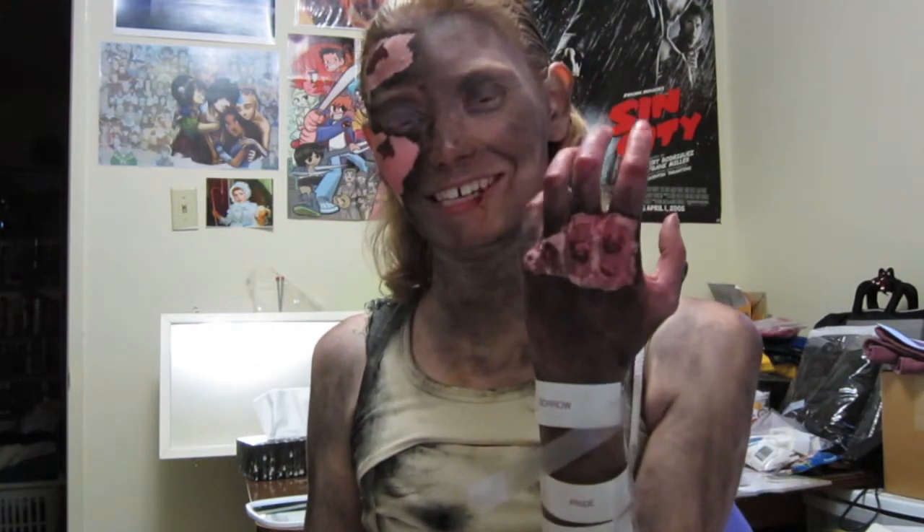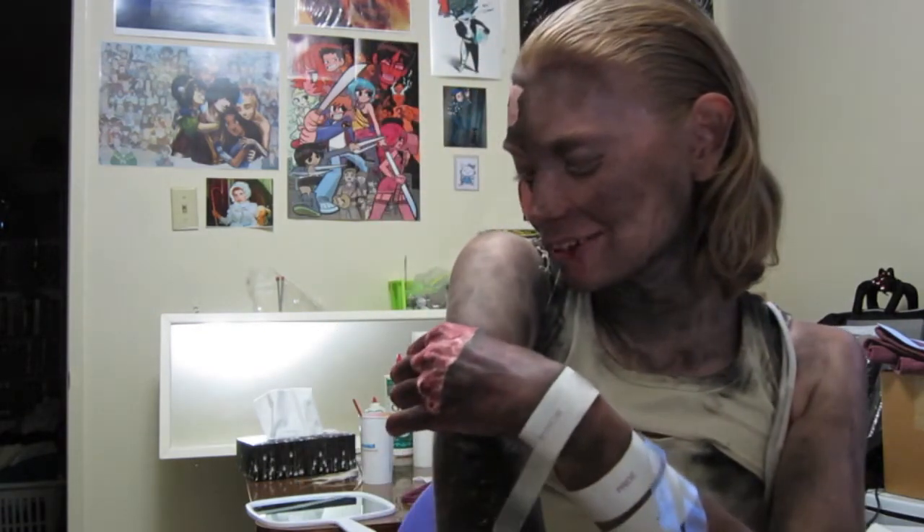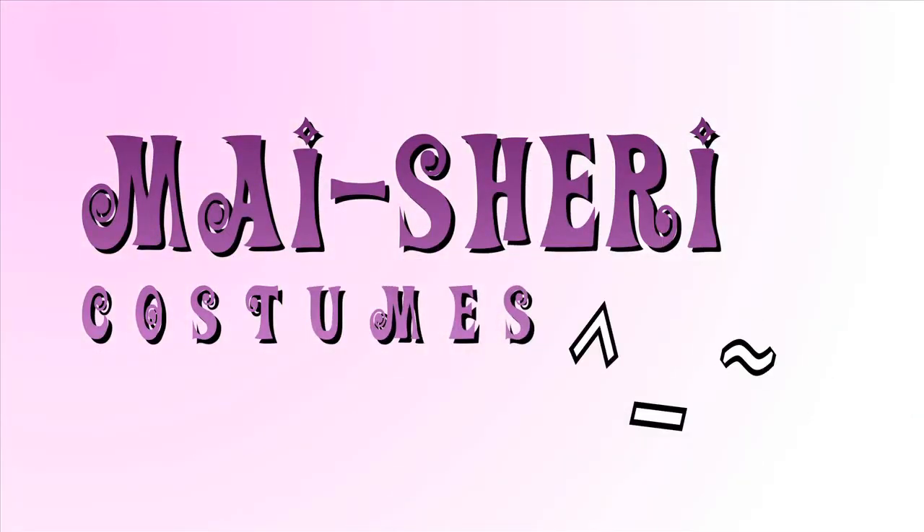I got my knuckles off — isn't that wonderful looking? I don't even know what my face looks like right now. Let's see if I can get this one off. Break, break, break.